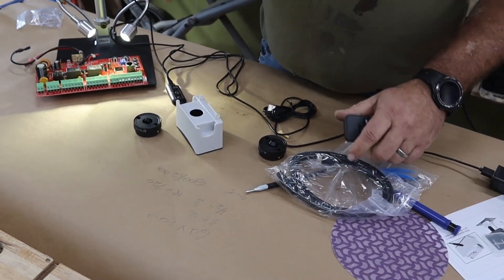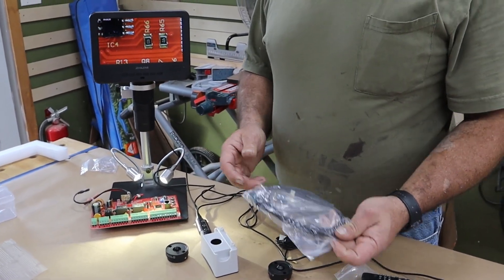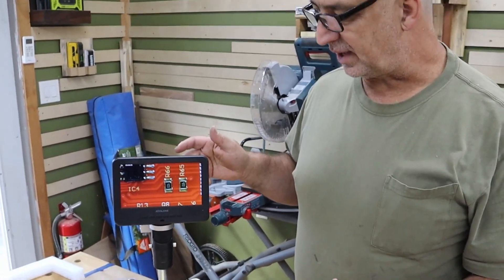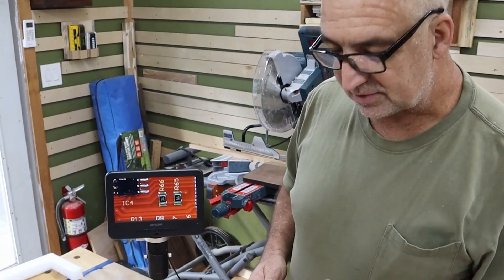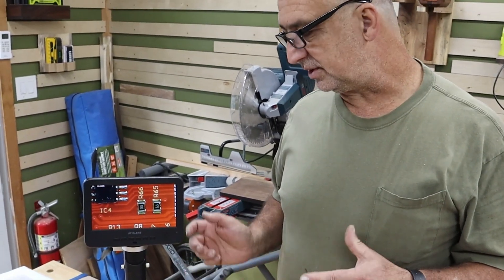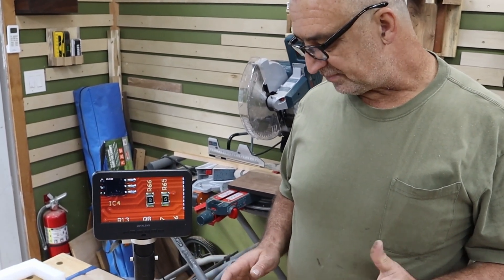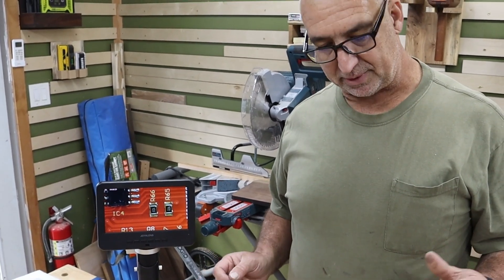It's got HDMI cables if you want to hook this up to a larger monitor, your computer, or record it. It came with a 32 gig card where you can take pictures and videos — I think it's showing like five hours and six minutes worth of video you can record. A great little tool to have in the shop.